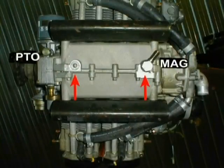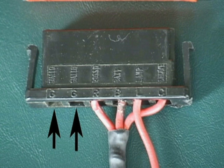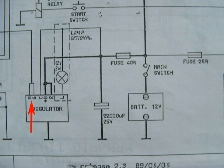Either at the PTO end (power takeoff end) or the mag end, while the aircraft is at rest, the banjo fitting should be installed on the lowest end in order to facilitate removal of oil from the engine. We will show how to make the connection in a moment. Note how this connection is shown on the schematic diagram.